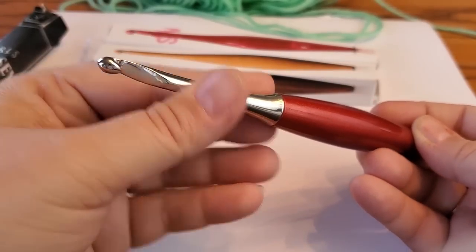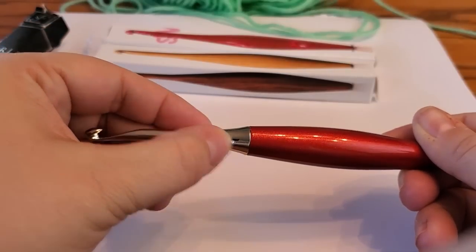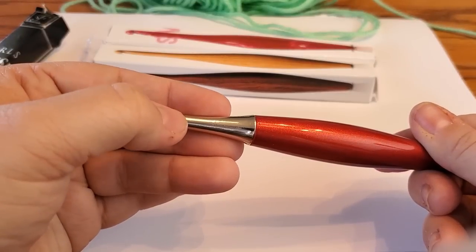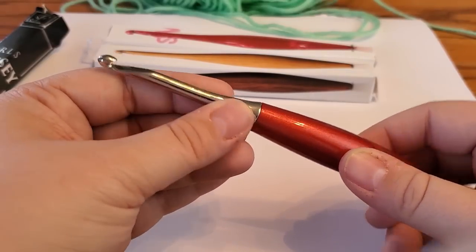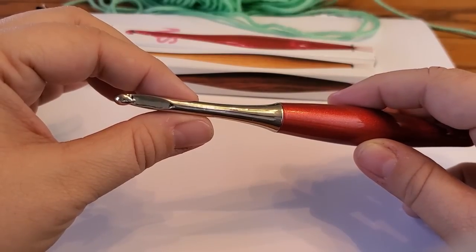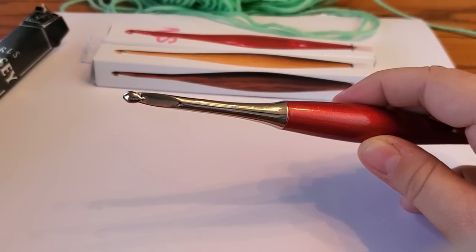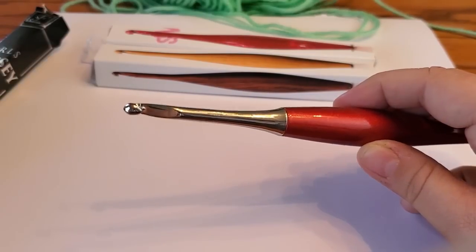The shaft is so smooth — there's almost nothing to catch on. There's a tiny rough spot further down but I haven't noticed it while crocheting. In fact, the shaft is so smooth that if I'm using a slippery yarn, I'll sometimes get crocheting so quickly that I slide right out of all the loops. I would not recommend using this with a slippery yarn like nylon or Caron Simply Soft.